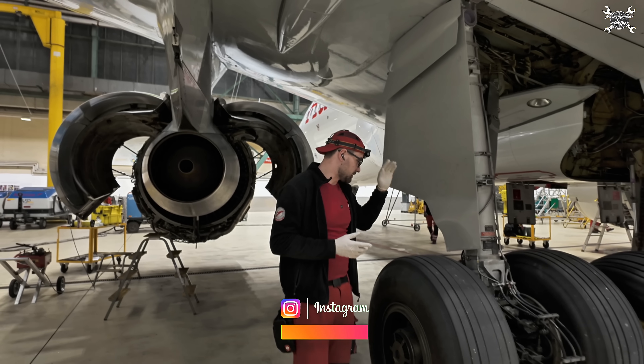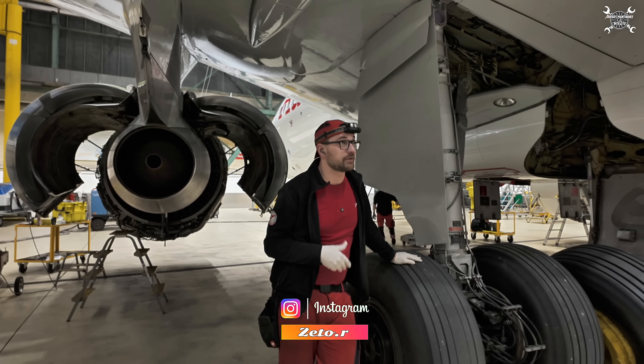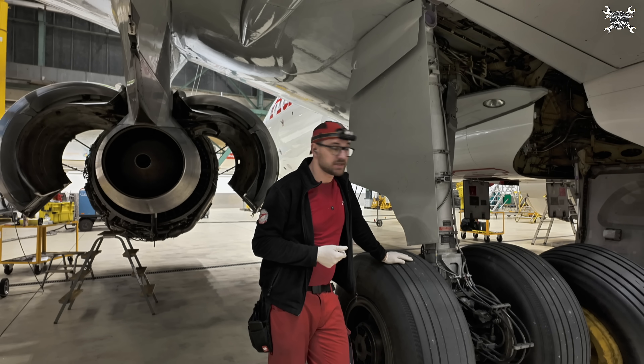Hello everybody, today we're going to replace a wheel on an Airbus A320. Let's do it.